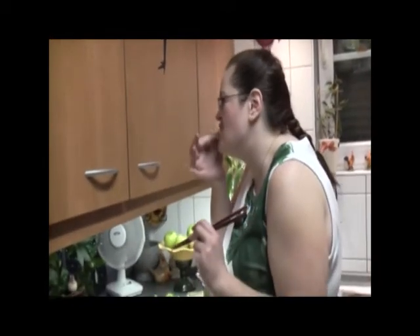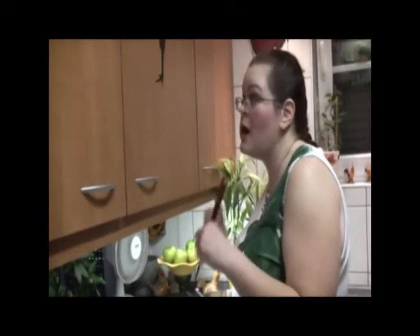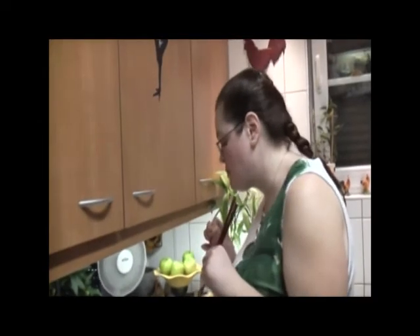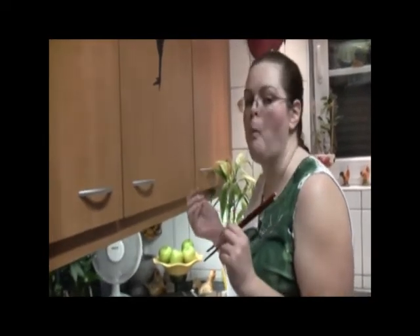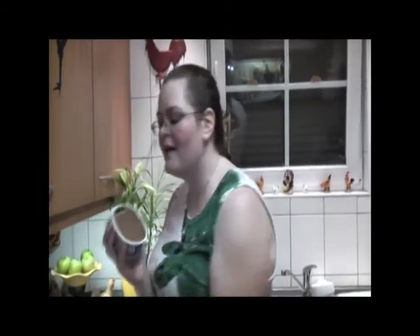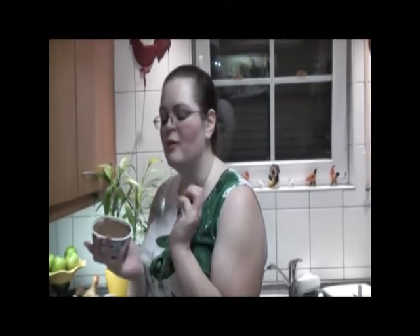I'm going to tease y'all. From my home here in Germany to yours, wherever you're at, have a great day. In a few days we're going to have the dessert, and I am making something today that you'll see right away with the awesome chocolate cream cheese.